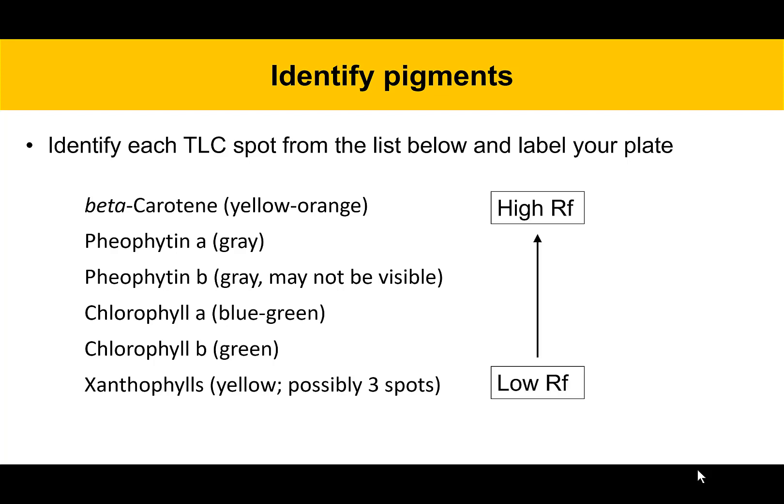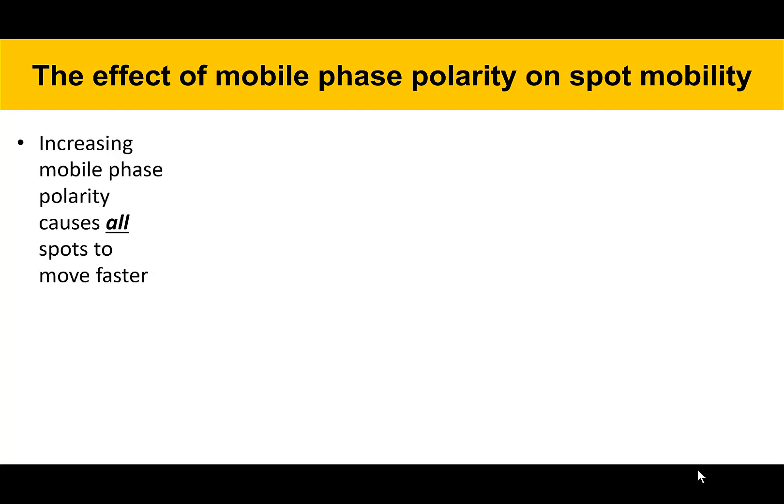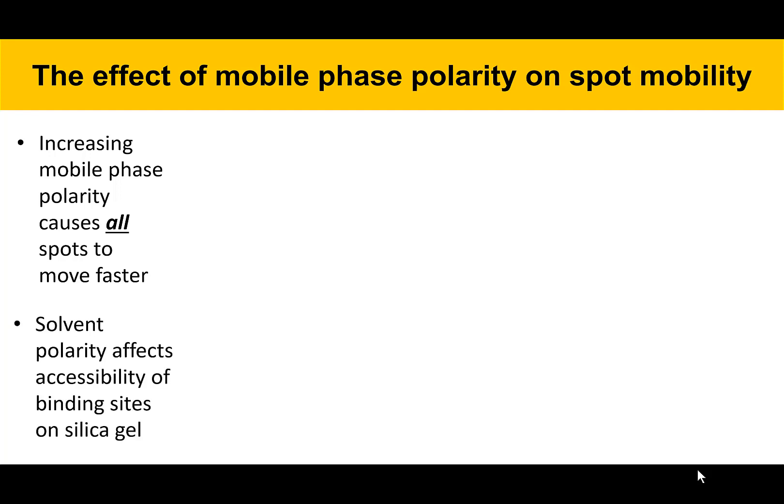The pigments are arranged in order of polarity, with high RF value ones towards the top and low RF value ones towards the bottom. Then calculate the RF value of beta-carotene. One of the points of this experiment is to understand the effect that mobile phase polarity has on spot mobility in chromatography. As you go through this experiment, you'll see that increasing the mobile phase polarity causes all spots to move faster, because solvent polarity affects the accessibility of binding sites on the silica gel.